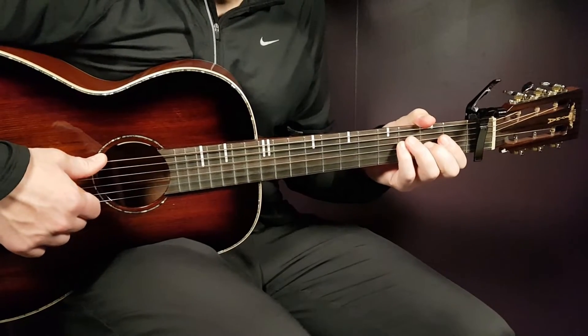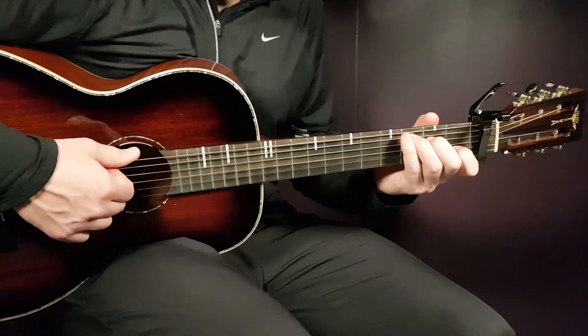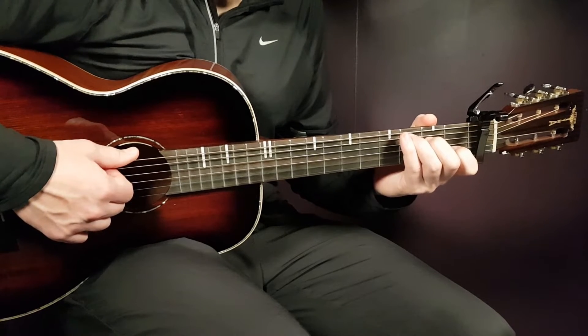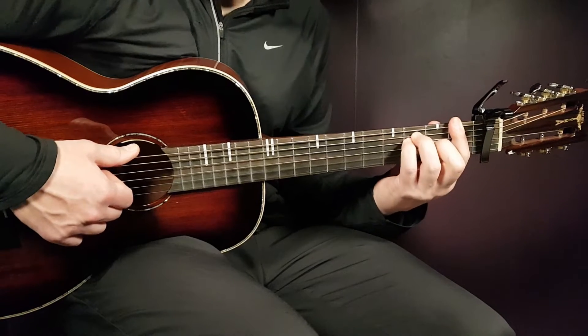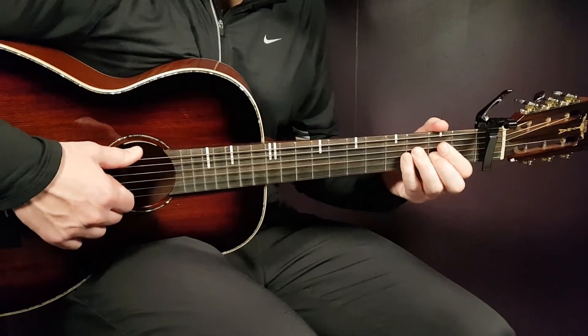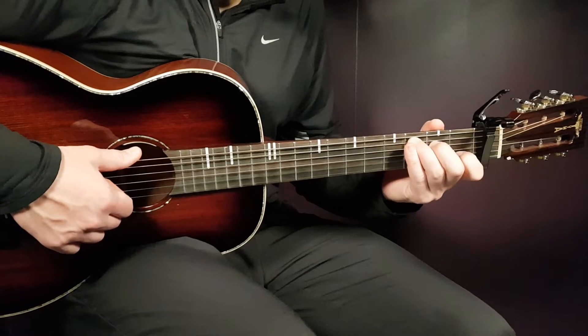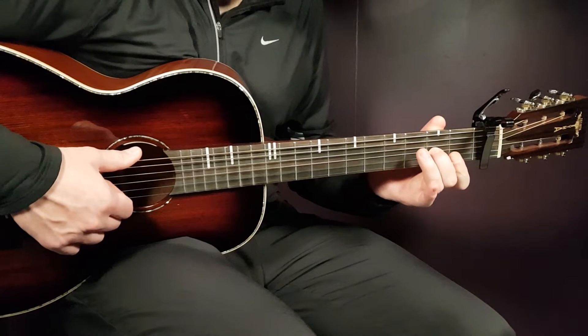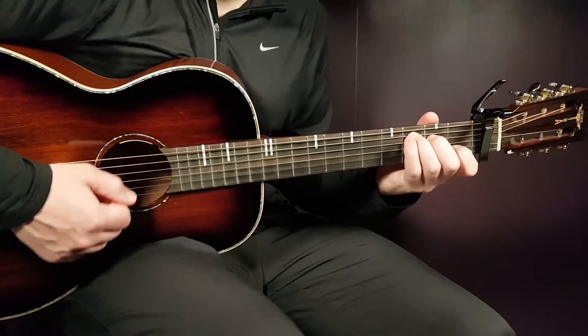So now we're ready for the song. It will start with this intro. You're going to play C part one, then D minor seven part two, and then F one full strumming. The second round starts the same way — C part one, D minor seven part two — and then just one down on F. That is the intro.